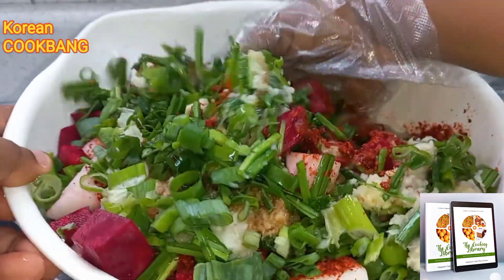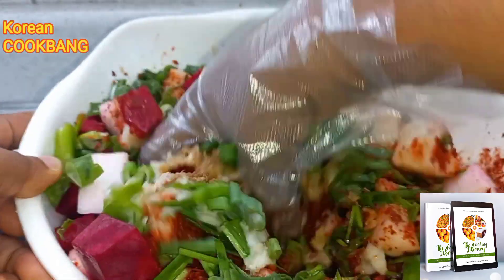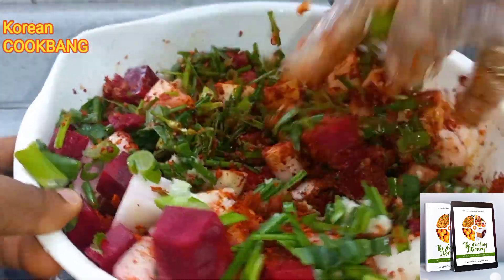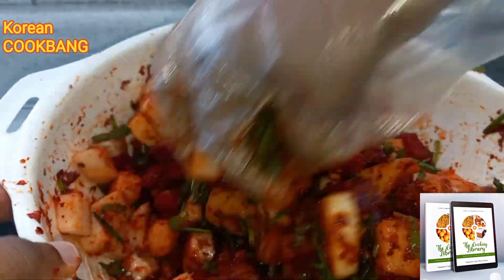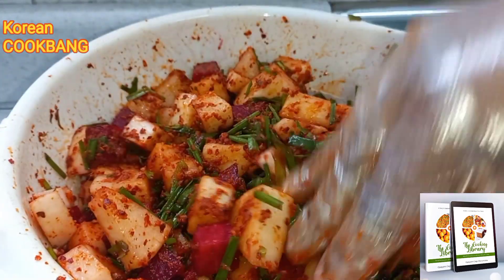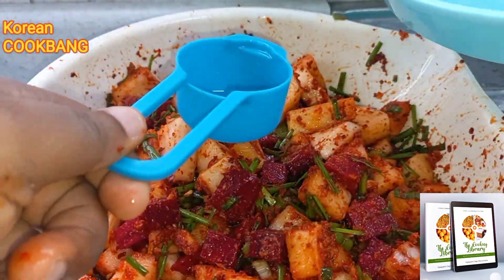Put on your glove and mix everything together, letting it combine uniformly. Just give it a good mix. This is how it's looking — really beautiful and colorful. I'm a lover of colors when it comes to food.